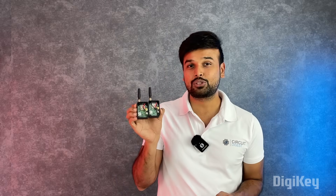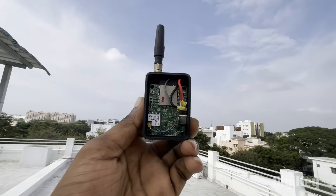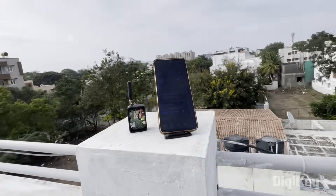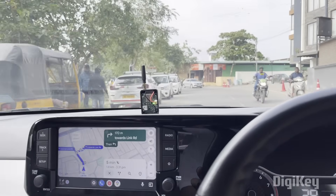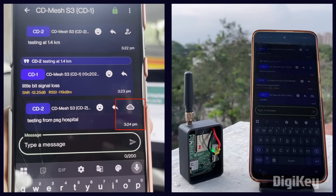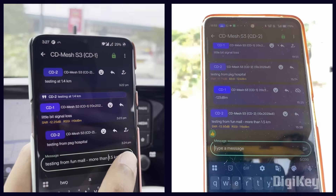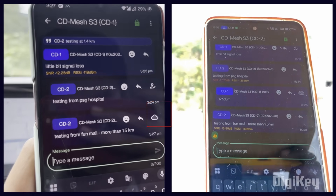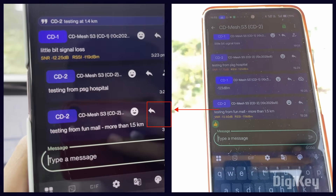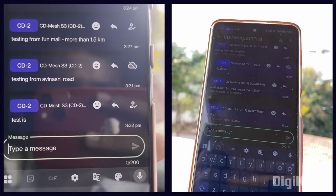Let's take these two nodes outside so I can show you how it works. One node is placed on the rooftop of our office building connected to a phone. My other node is placed in a car connected to a different phone, from which I will be sending messages as I travel around. As you can see it works really well up to a range of one and a half kilometers, but after that it is not very reliable and I had to roll down my windows to make sure the messages get delivered.